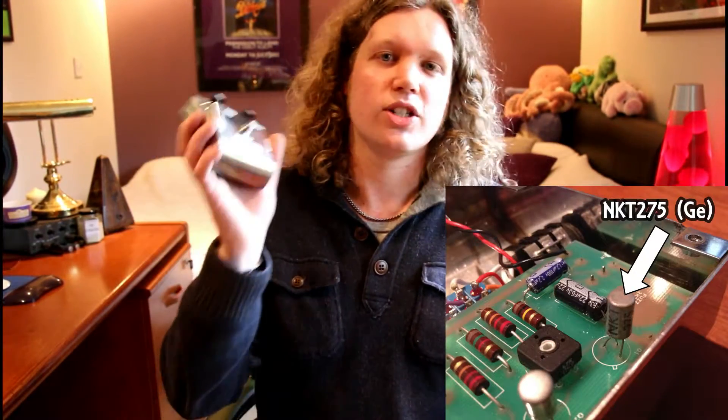When Dallas Arbiter first started building the fuzz face they used germanium NKT275 transistors, which this first fuzz has in it. Shortly after that they switched to using silicon BC108 transistors, which this 108 fuzz has in it.